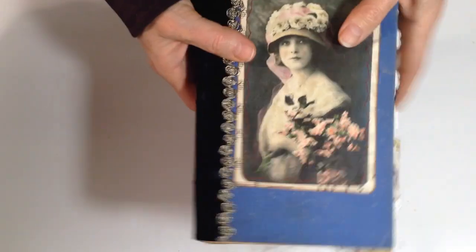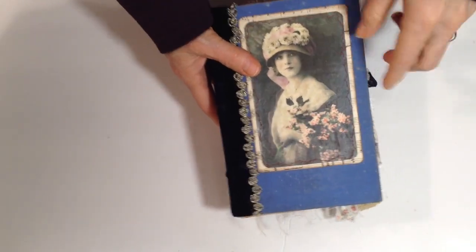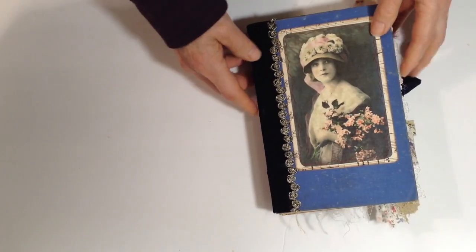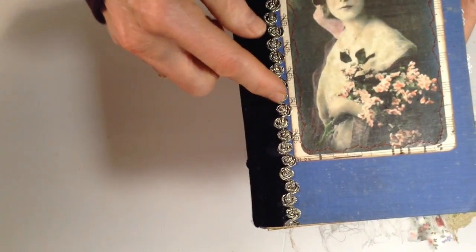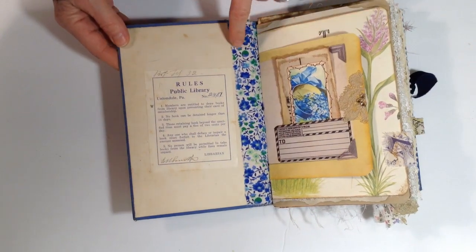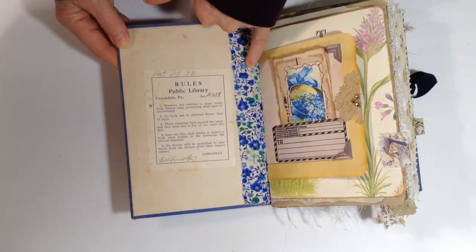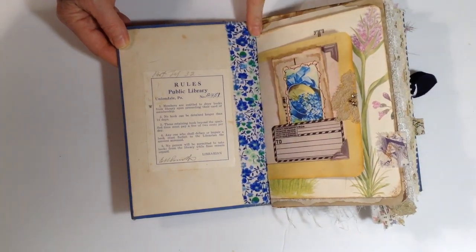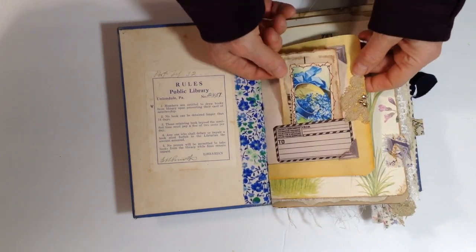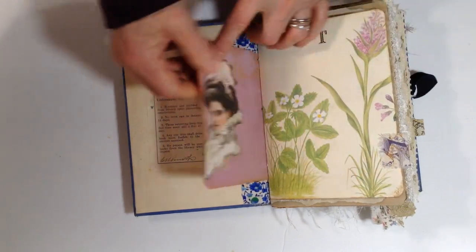It's made out of an old book. I have a layered image with some music paper underneath it and this little swirly glittery trim on the edge, and there is some sewing around the image. This is kind of from the original book — it has this fabric across the binding.